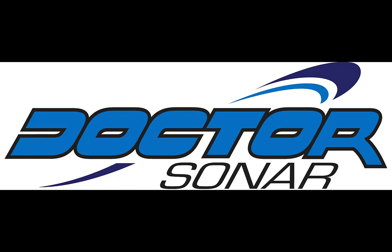Welcome to Dr. Sonar Training. This session is about interpreting down imaging and traditional sonar.